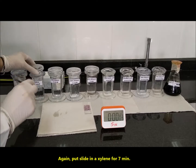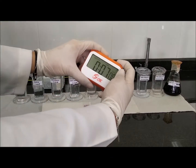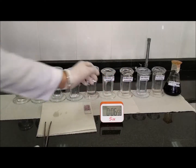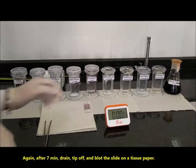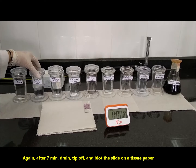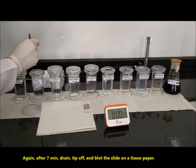Again, put the slide in xylene for 7 minutes. After 7 minutes, drain, tip off, and blot the slide on a tissue paper.